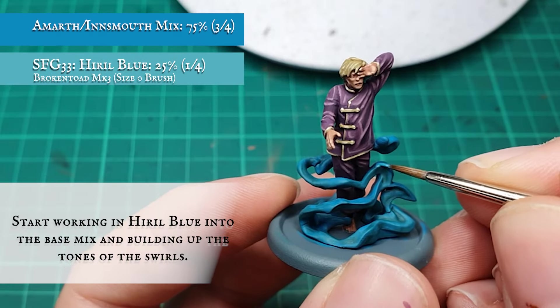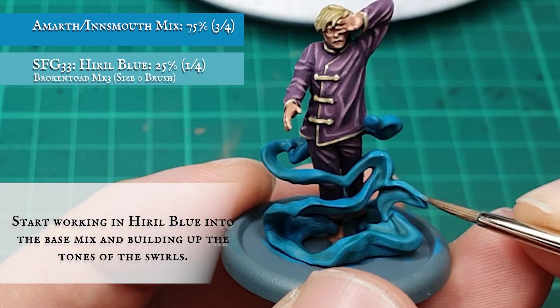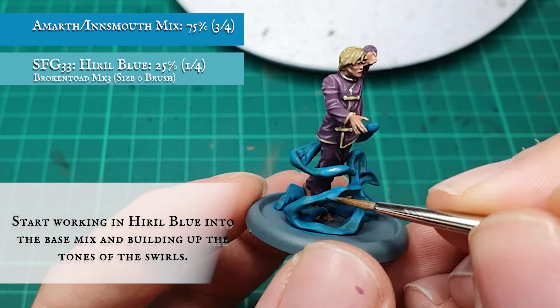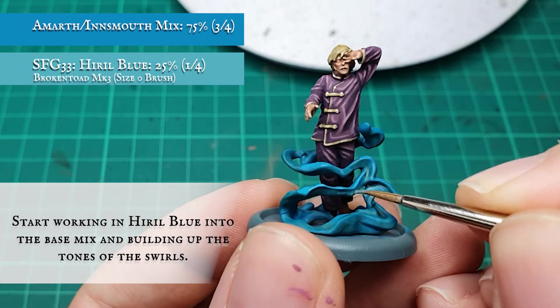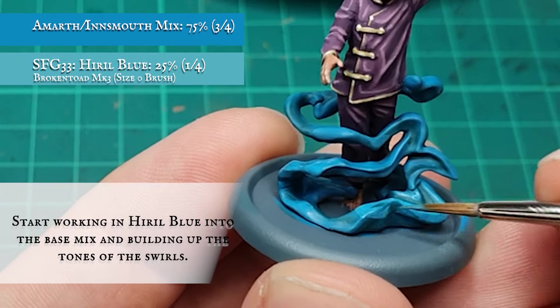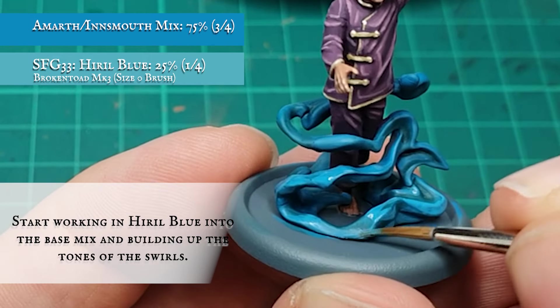With the recesses toned down how I'd like, I started layering up the swirlies with a 3-to-1 mix of the base coat blues and Hyrule Blue. This will start getting quite an ethereal, otherworldly look to the magic, which is perfect for what I want here, leaving the Rift Green shades showing in the recesses and the inner and under curves of the swirl.